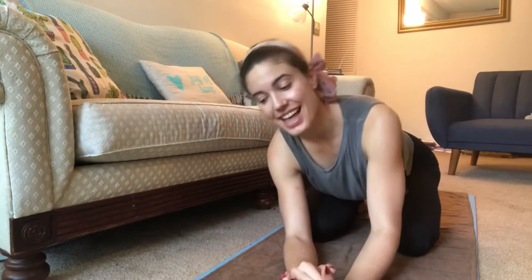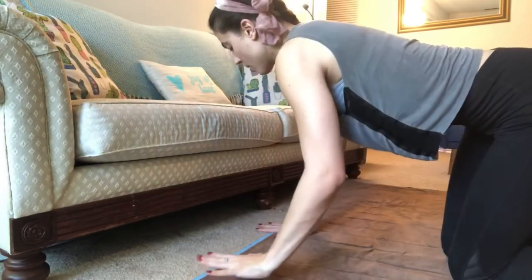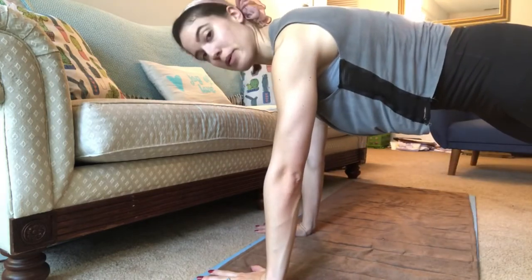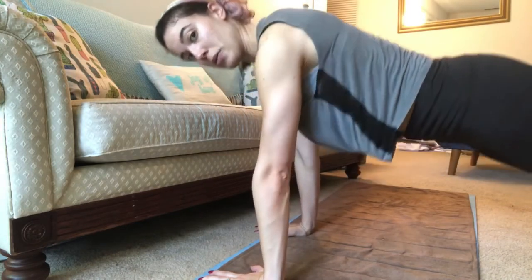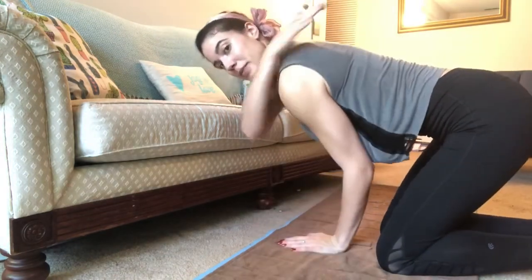I wanted to give you a few quick tips about plank that might be really useful. In my classes I often tell people in plank to press the floor away, and sometimes that can be hard to see, especially when teaching online from the side. Normally when I say this, I point the pointer fingers or middle fingers forward with knees down and knees up, press the floor away. What I'm trying to do is push the middle back up — not here, but the space between your shoulder blades.